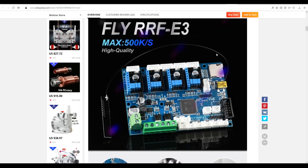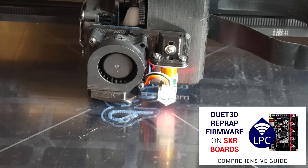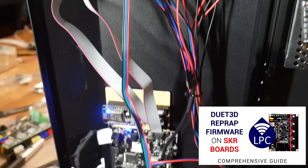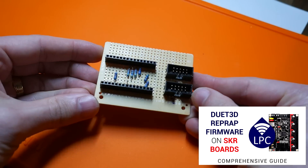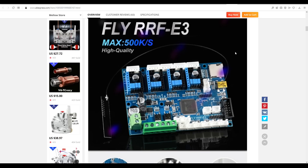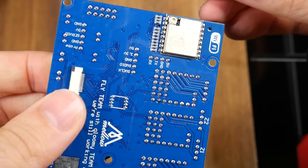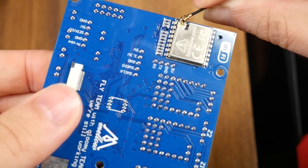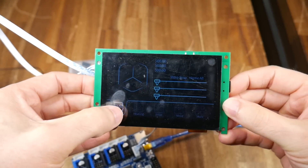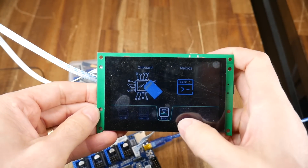The RRF in the title stands for RepRap firmware. Previously, I've covered the LPC port of RepRap, installing it onto a BigTreeTech SKR board, but that required me to make up extra components. The advantage of this new board is a more powerful processor, and the Wi-Fi chip being integrated into the board for use with an external antenna. Combine that with the touchscreen designed to be used with RepRap firmware, and we have a much more sophisticated product.